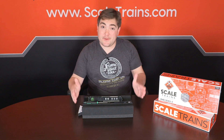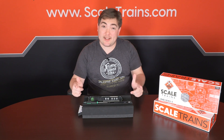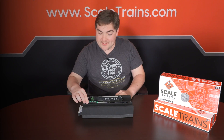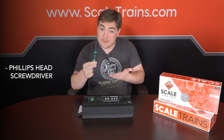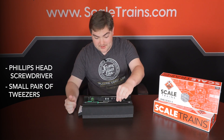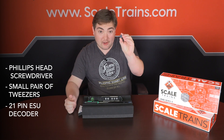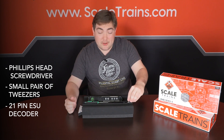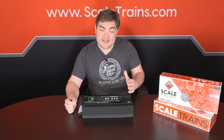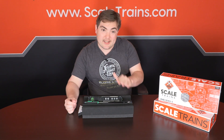To get things started, all you're going to need is a few simple materials. This is thankfully a quick and easy process. Tool-wise, you'll need a small Phillips head screwdriver — you can find this in most hobby-sized screwdriver sets — a small pair of tweezers, and our 21-pin Lok Pilot 5 decoder. If you want to use another brand of decoder, it is possible, however you'll get the best performance and lighting output with the ESU ecosystem.